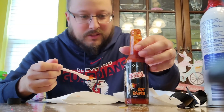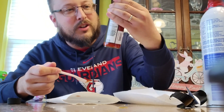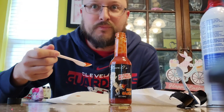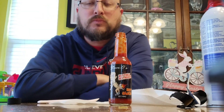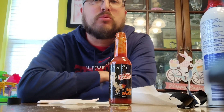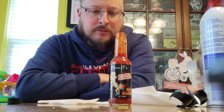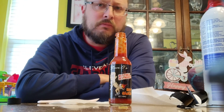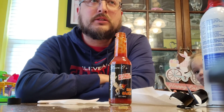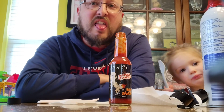Let's give it a try here. This label says, 'This stuff is seriously effed up. Warning: Leave a butthole destroyer hot sauce.' Here we go. I'm hiding the burn. Very chewy. Do you like it, Dad? Do you like it? I think I like it.